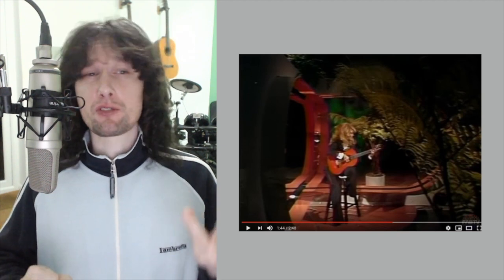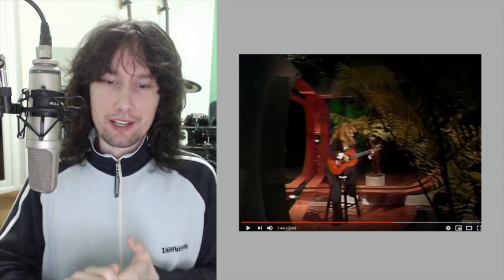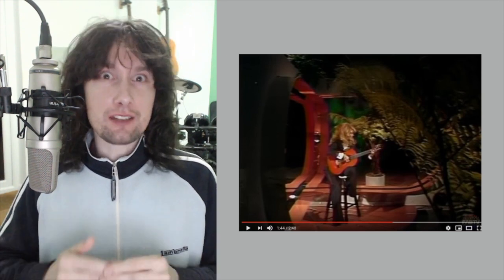Of course, Charo's got great left hand technique as well. We can see that just by some of the runs and the trills that she throws together. But those trills, in order to be concise and clear, they have to be picked with the fingers and the thumb of that right hand. So there is so much synchronization going on here, but now instead of what you'd have normally with a pick, it is now individual fingers that are being synchronized with the left hand.